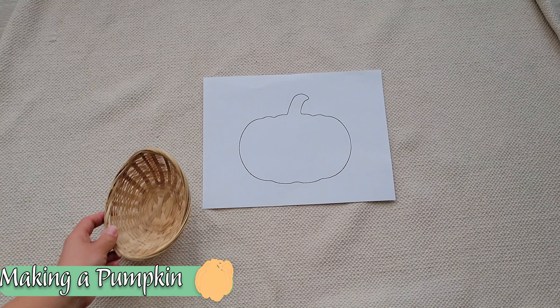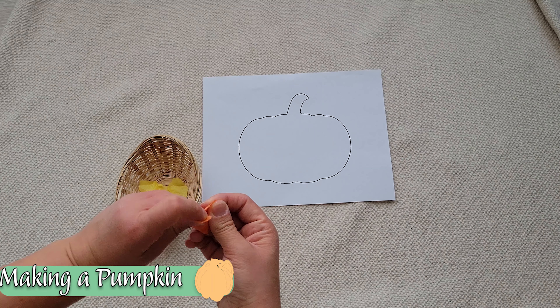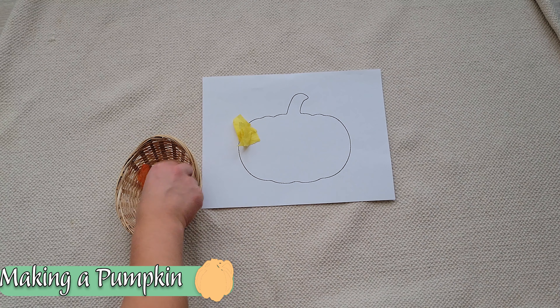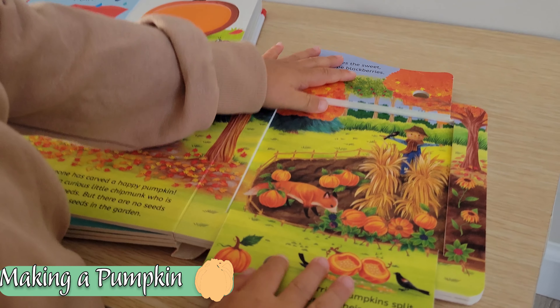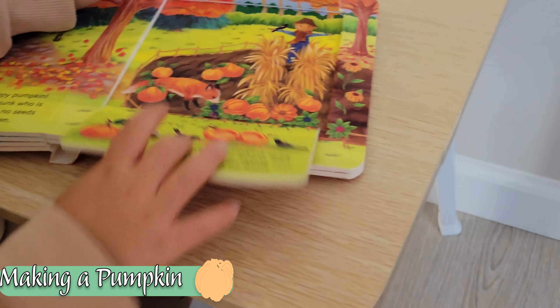We can also make a pumpkin. We're going to work slightly different muscles here by ripping up tissue paper. We took a look at our book and noticed what different colors a pumpkin can be — we found some oranges and some yellows, so those are the colors I provided. We started out with ripping up enough tissue paper to fill the bowl, but as time went on and she noticed she needed more, she went ahead and continued ripping more paper.